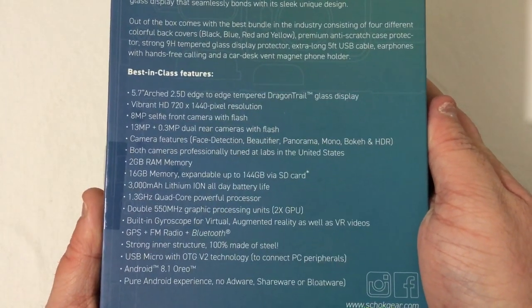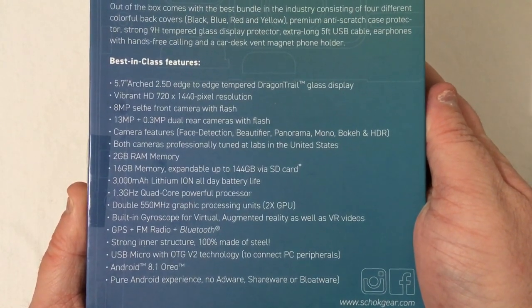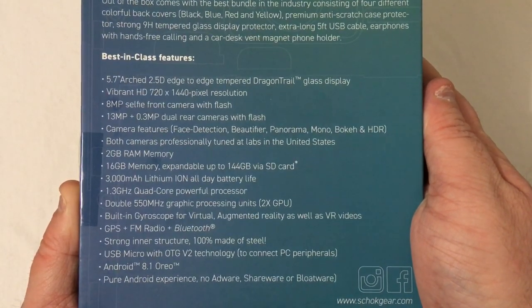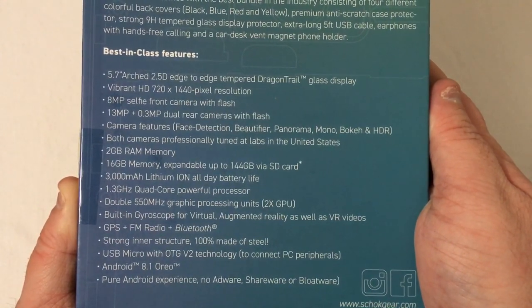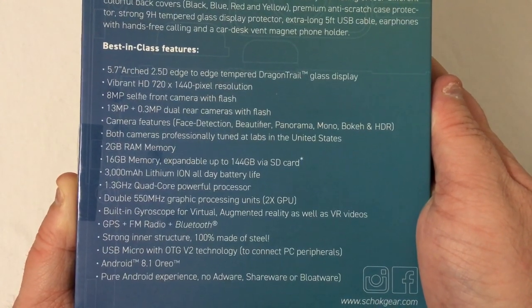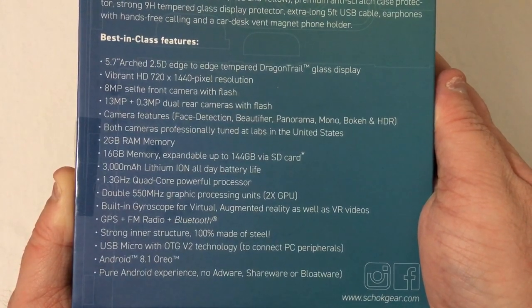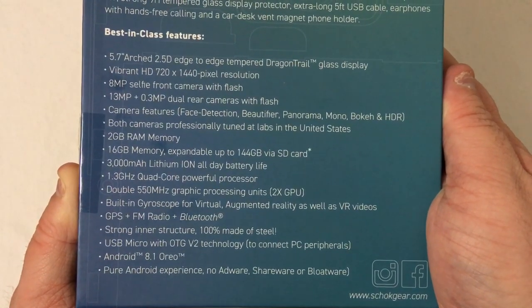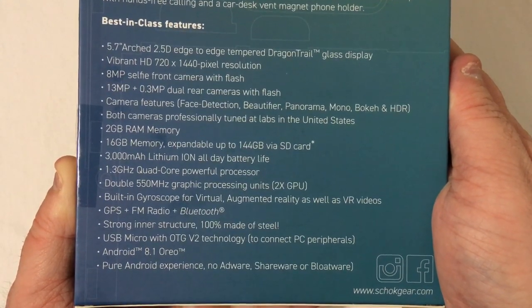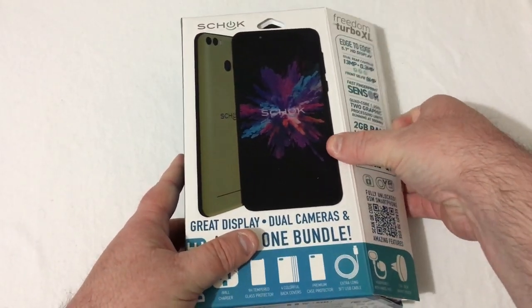On the back of the box there are more specs: the 5.7-inch 2.5D edge-to-edge tempered Dragon Trail glass display, a 3000 mAh battery, built-in gyroscope for virtual and augmented reality as well as VR videos, GPS, FM radio, Bluetooth, strong inner structure 100% made of steel, micro USB with OTG v2 technology, and Android 8.1 Oreo pure Android experience — no adware, shareware, or bloatware.